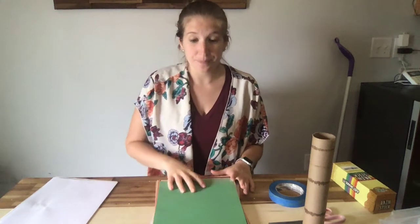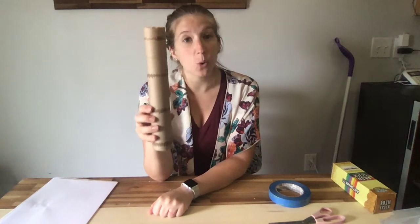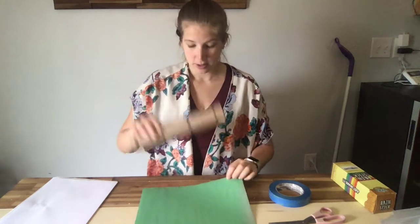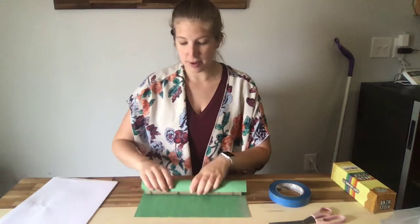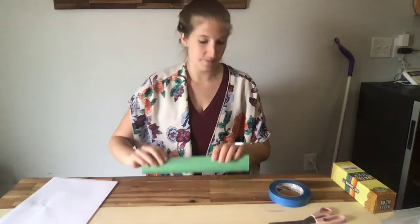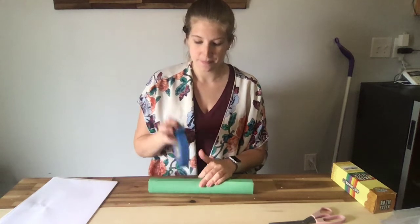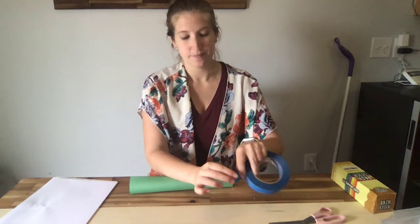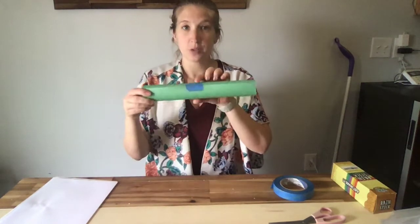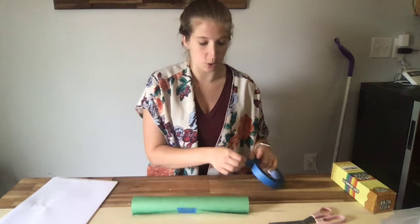Our first step is going to be to wrap our rain stick in construction paper or regular paper. I'm going to make mine green. So I'm going to wrap my stick in my construction paper. Then I'm going to take a piece of tape to close it up. You could use one piece or you could use more. I think I'm going to put two more pieces just to hold it there.